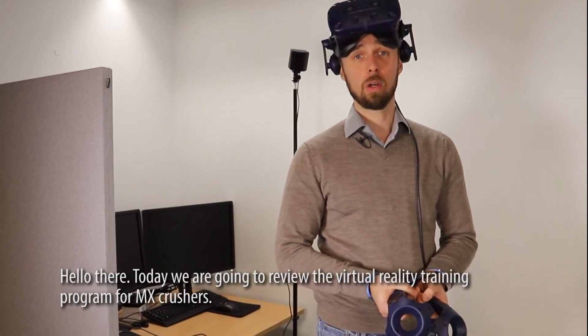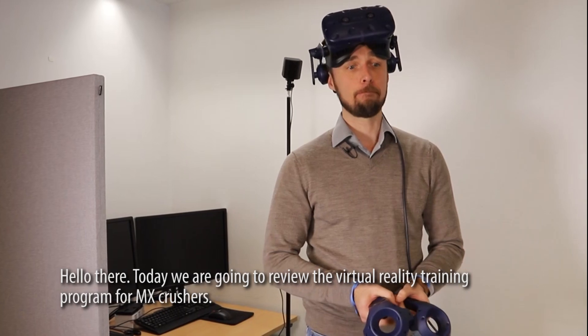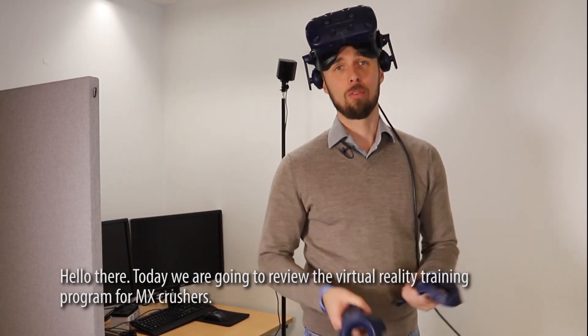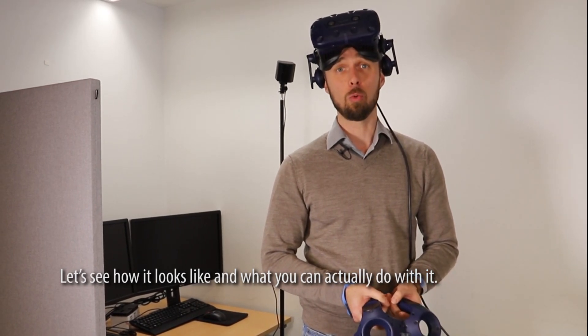Alright, hello there. So today we are going to review the virtual reality training program for the MX Crushers. Let's see how it looks like and what you can actually do with it.